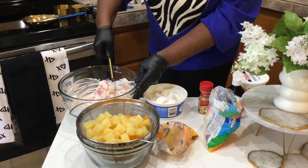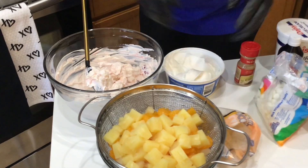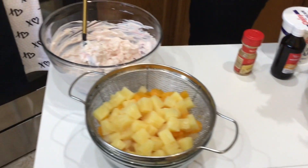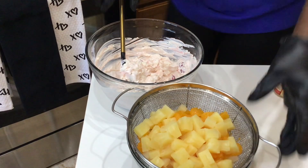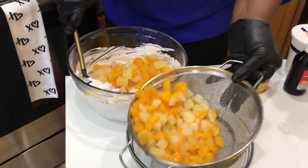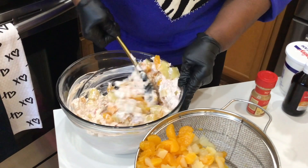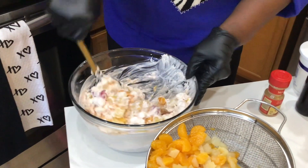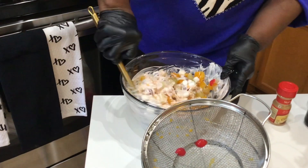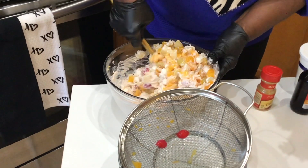You wanna mix without smashing. And lastly, we are gonna add the fruit. Chunked pineapples — a can of chunked pineapples, a can of mandarin orange, and a can of fruit cocktail. And just stir it, folding it in, not to smash. Keep folding it in.